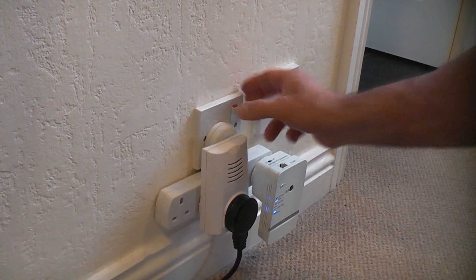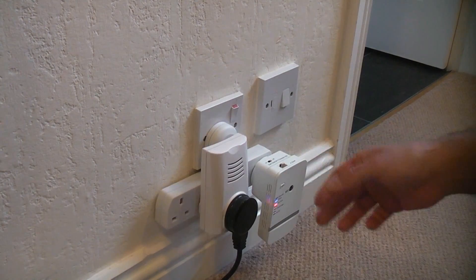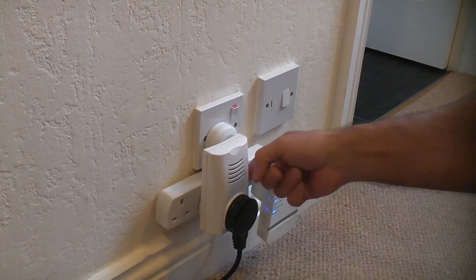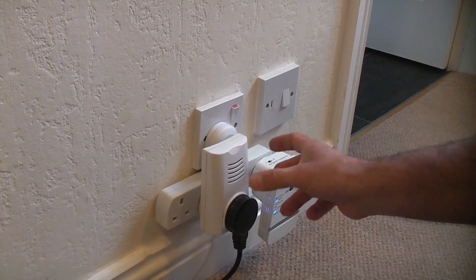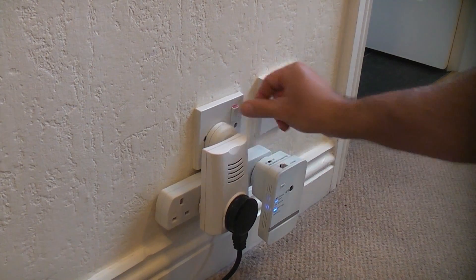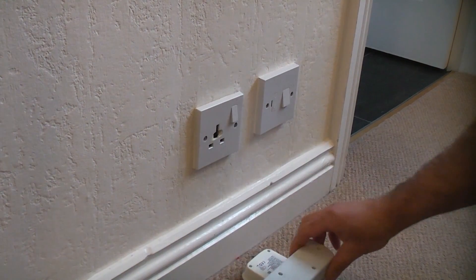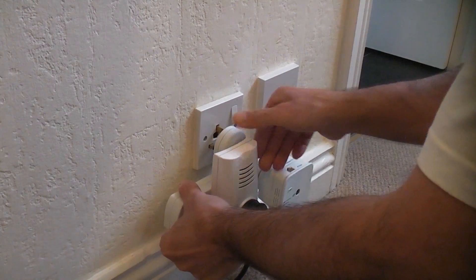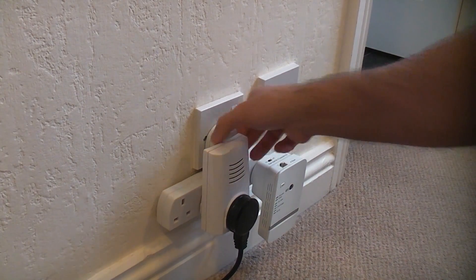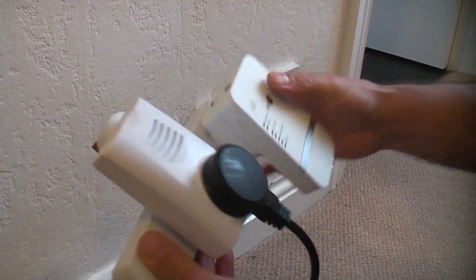In this video I'm going to change a single socket for a double socket. The problem with a single socket is that people tend to plug things like extenders in, which enables you to plug four items into the one socket. If we switch that off and take a look, you can see that the socket is already damaged where somebody has walked past and banged it, which has broken the socket. Things like this are very dangerous - I really would not recommend using something like that.